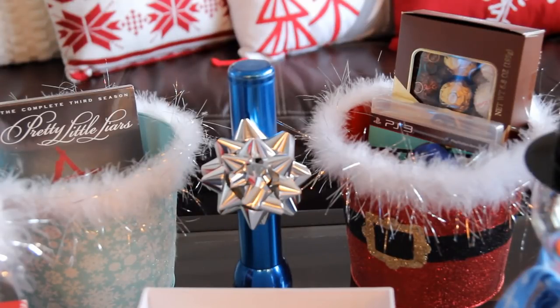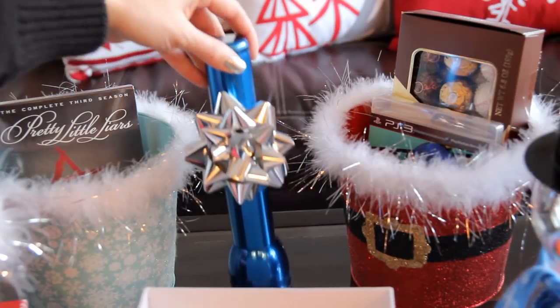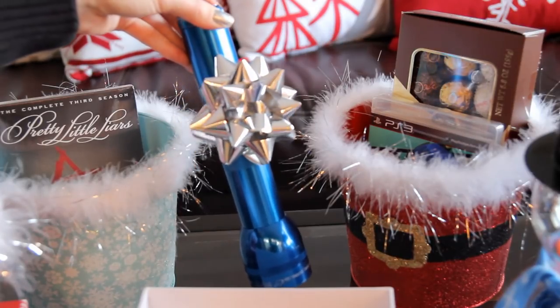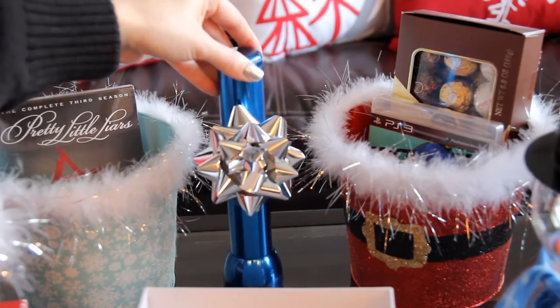This next one would be a great gift idea for a guy — a nice flashlight. This one is by the brand Maglite. Stick a little bow on it and you have yourself a nice Christmas gift for a guy.